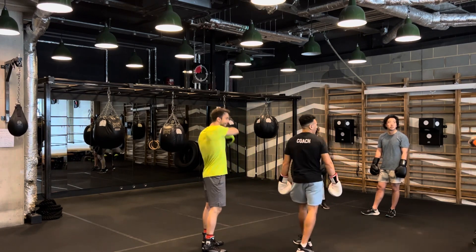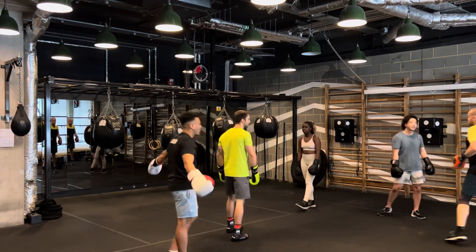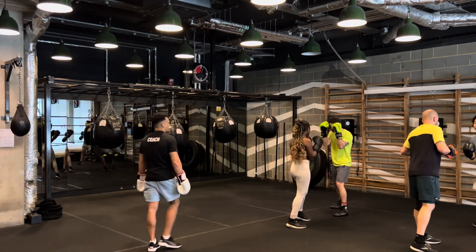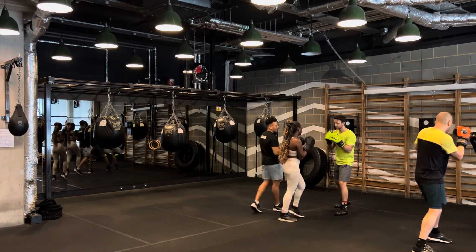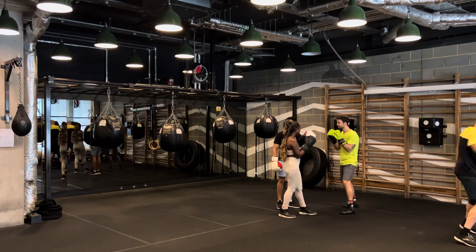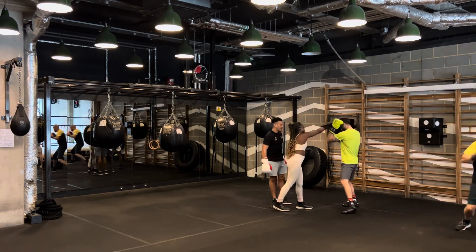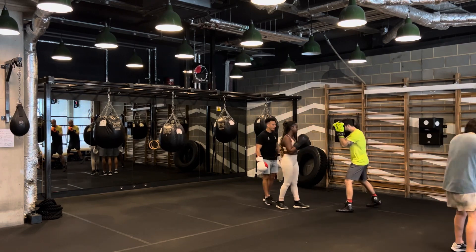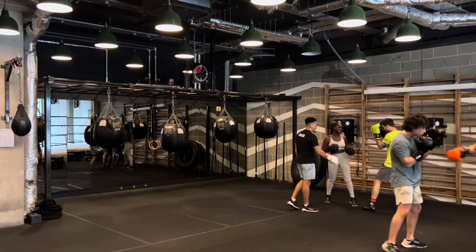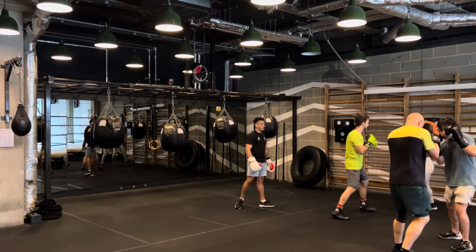One more time — jab, straight to the body, left hook to the head, straight right. It's all mechanics of the body, very easy. Jab, straight to the body, hook to the head, straight right. Go with her for one round, you two together — last one. Attack him, Sarah — jab first, slowly. Now straight right to the body. Now left hook. Now straight right to the head. That's the four punches. Go again — jab, straight right to the body, left hook to the head, straight right. Good, keep working.